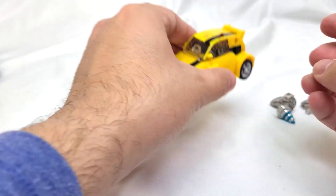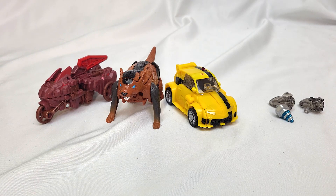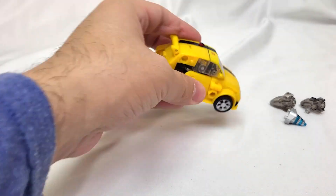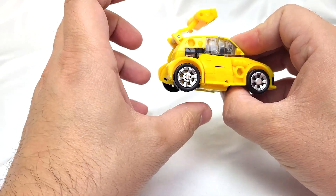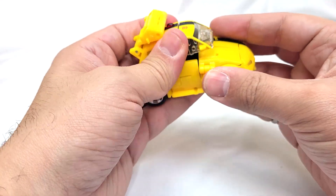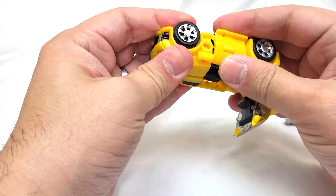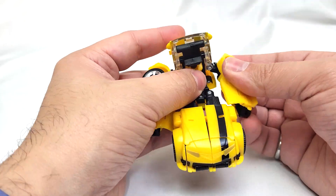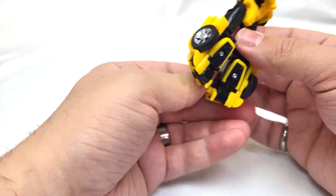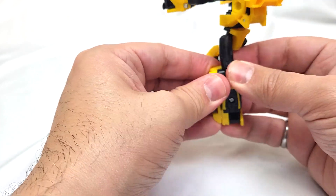I'm going to set him down because I actually forgot to compare him with some of his wave mates. Here we have two of the core class figures, and this really helps illustrate just how tiny Bumblebee is. Let's get to transformation — we're going to start out in the back, lift up this hatchback piece. There's a little tab here that we're going to set in and fold this back. Next we can come to the windshield — everything has already kind of unfolded — we can just lift it up out of the way and separate out our arms, letting us bring our legs all the way down.